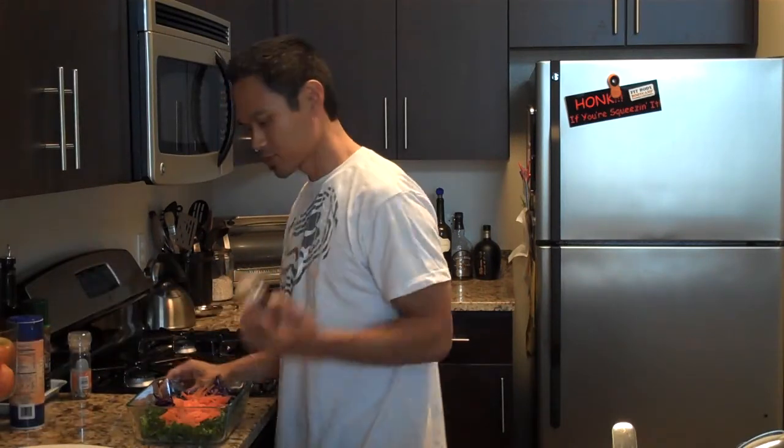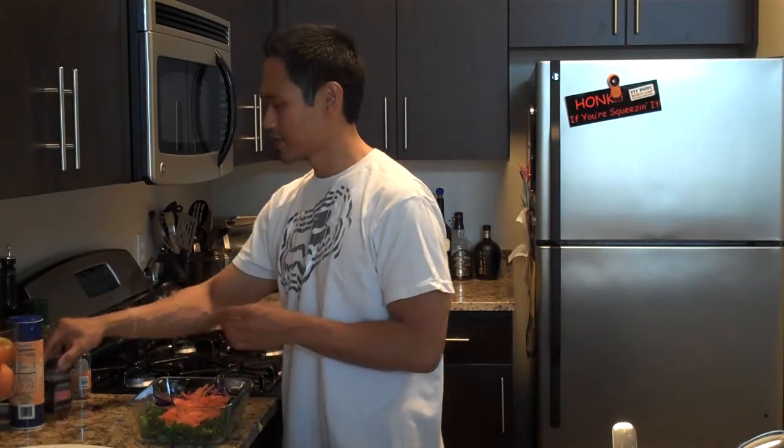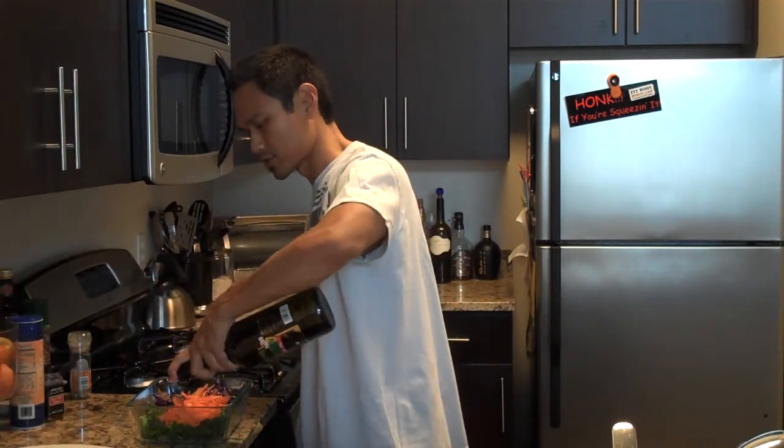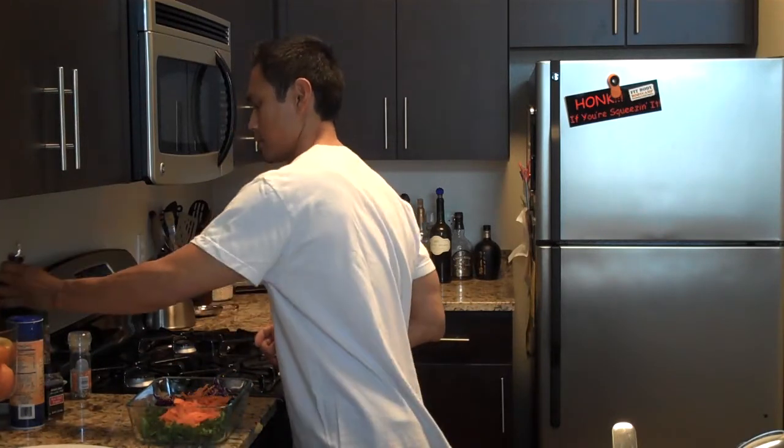A little red chili flake because I like things spicy — you can leave this in or leave it out. And the final thing, I'm going to hit this with a little bit of olive oil, and toss it all together.